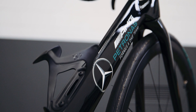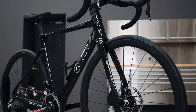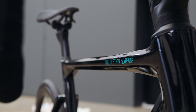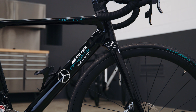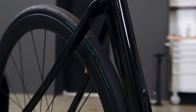Congratulations on the purchase of your N Plus Mercedes AMG Patronus Formula One Road Bike. Your road bike has been built specifically to suit your sizing requirements, and for your convenience your bike is delivered to you mostly assembled. This quick start video contains a few steps to complete the assembly of your bike. Make sure you read your quick start guide supplied prior to commencing assembly and riding.